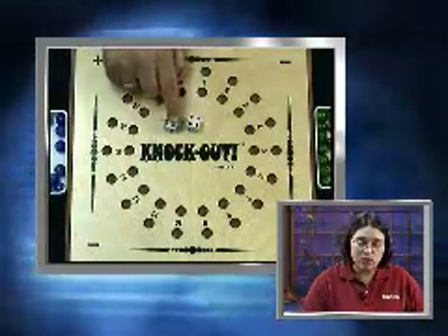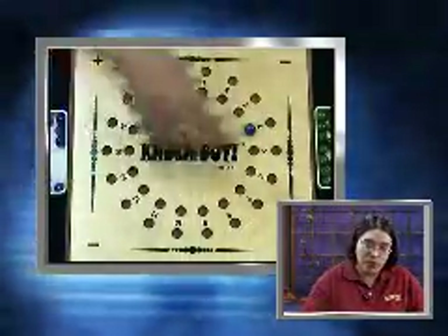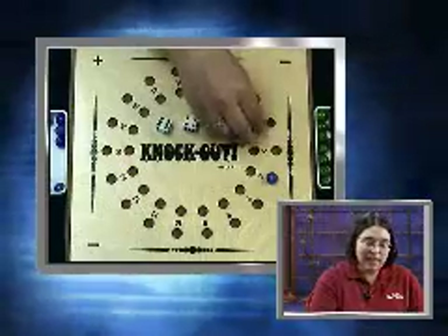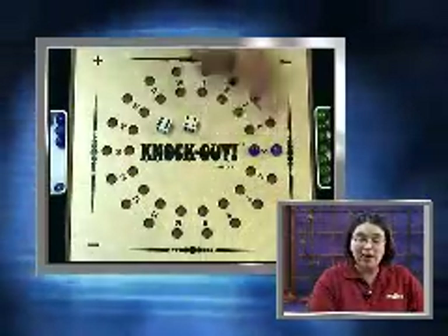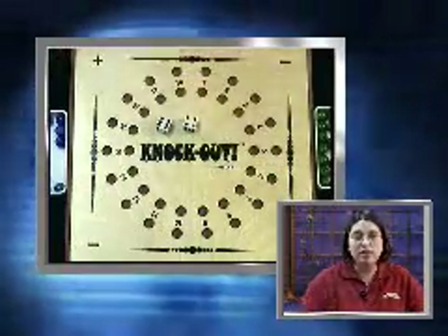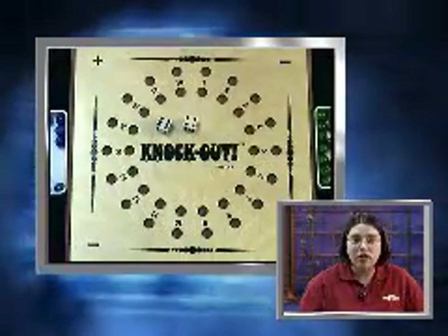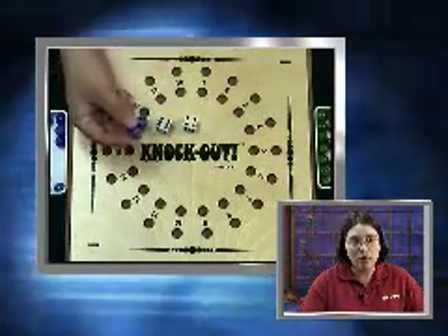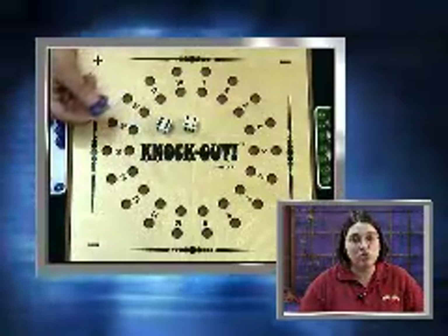For my youngest students, I might use just the face value of the dice — the four plus the six. Either side of the circle does not matter. I cannot use five and five, because I cannot use the same number twice in one turn. But there are several other ways to make a total of ten: seven and three, eight and two, nine and one — each of those equals ten, and each will give you two marbles on the board, or two chances to score points.